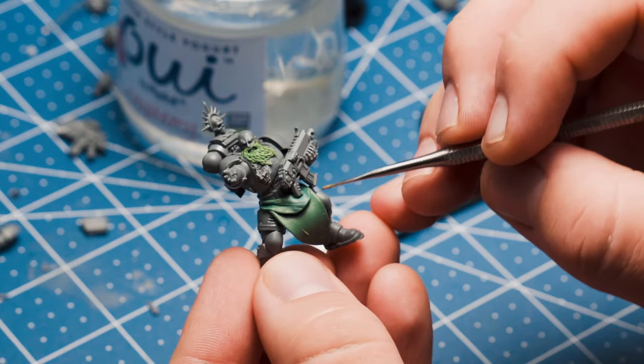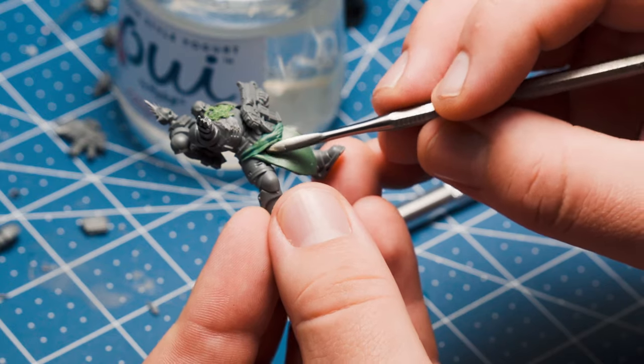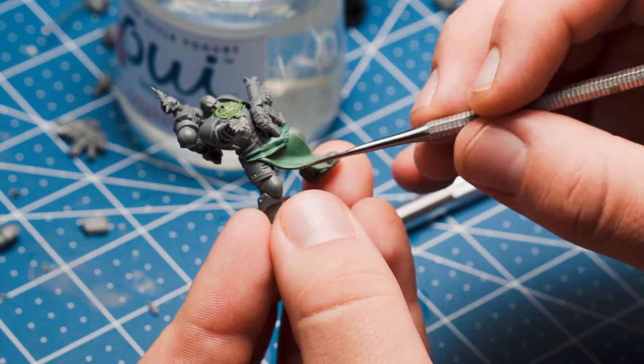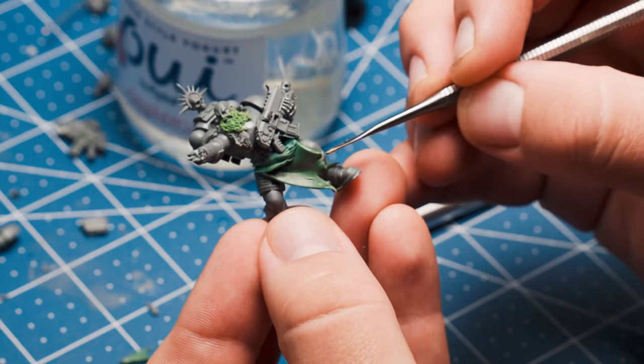Cloth can be really tricky, and it needs to have some movement to actually sell it. So I start by adding some folds and lines to imply that it's a windy day and his loincloth is flapping all about. For good measure, I even fray the edges so it doesn't look too clean.